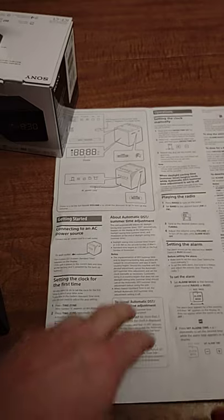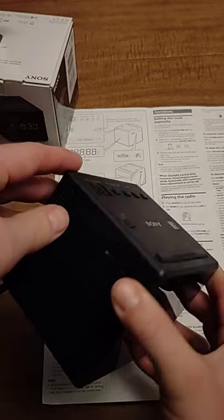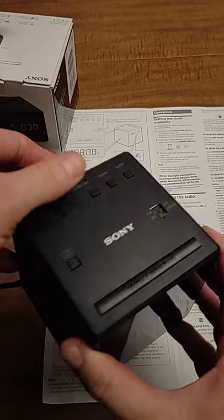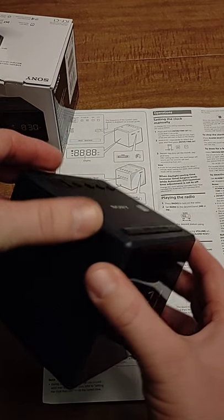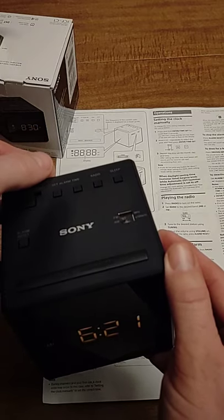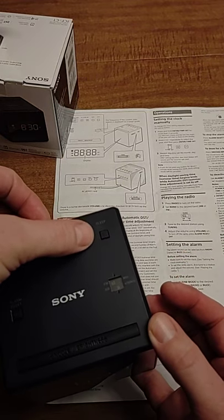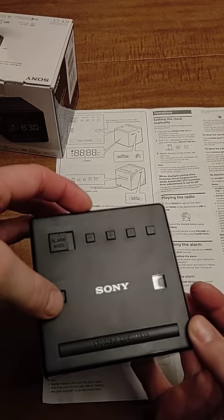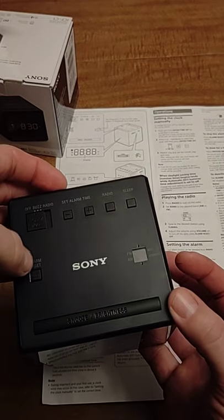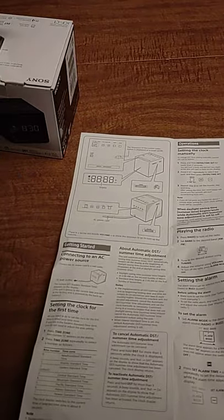Playing the radio is pretty straightforward — just press the on button, adjust it, and it kicks on. Volume is on the left, station adjustment is on the right. One thing to note: to turn the radio off, the alarm reset button turns it off — it says 'off' on it. So just remember that if you turn the radio on, you have to turn it off with the alarm reset button.